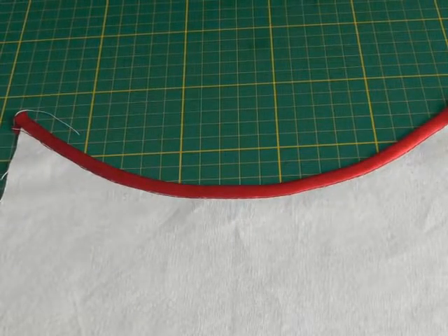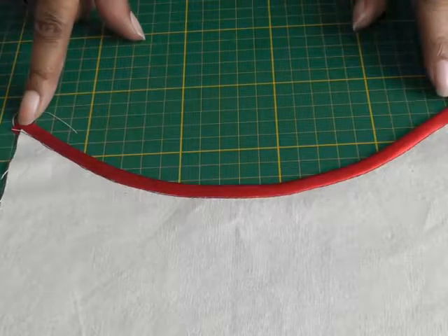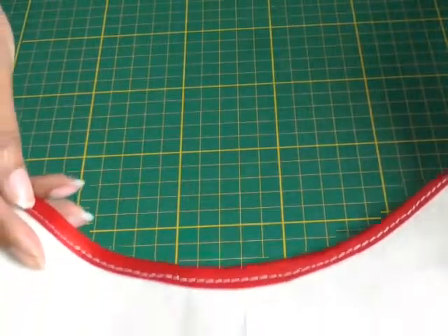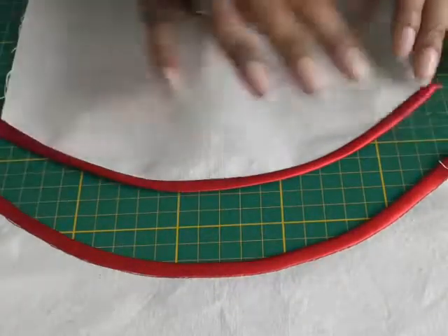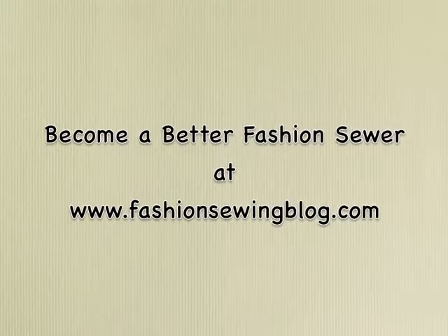And now we have the bias binding of an inward curve complete. Remember it's doing two jobs: it's covering the raw edge and it's also used as a decorative feature. This is the right side; this is what it looks like on the wrong side. Now I'm going to show you them both together — inward curve and an outward curve. I hope you found that video tutorial helpful. Remember bias binding can be used inside a garment to help with construction or as a decorative feature. If you have any comments or questions please put them in the comment box below, and I'll see you next time.